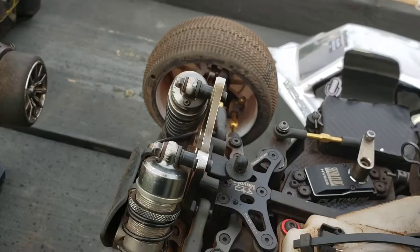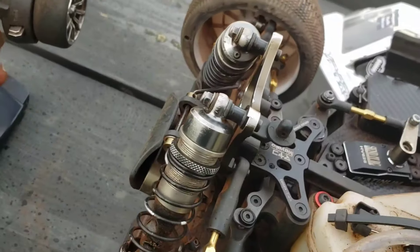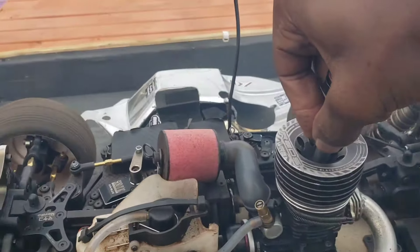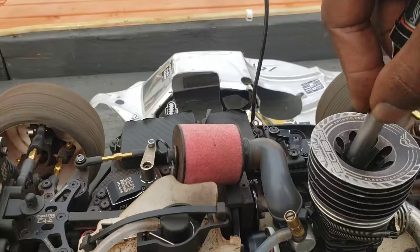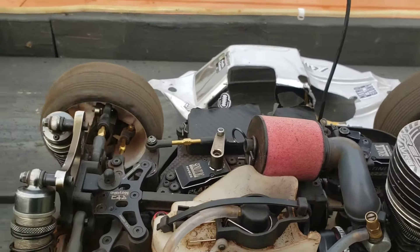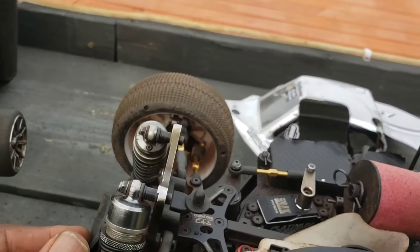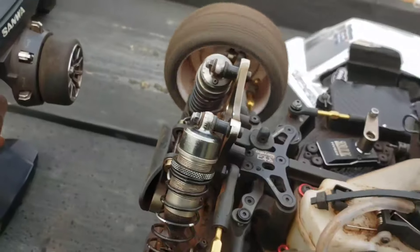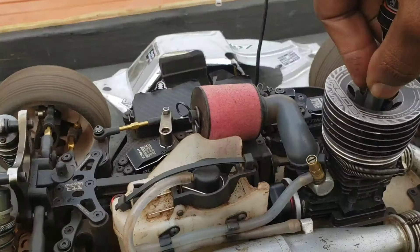Gonna crank it as usual. I'm gonna clear it out — watch this. See, as soon as I remove the igniter it cuts off again. Crank it back up.